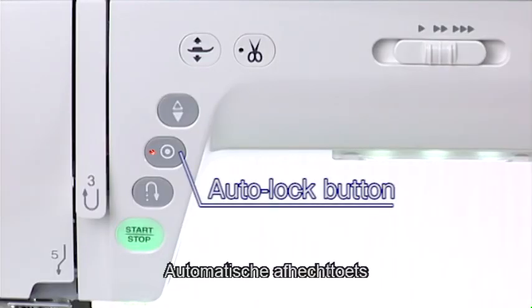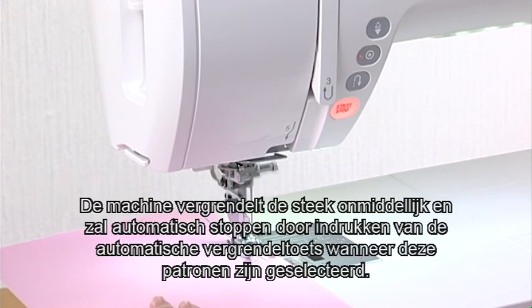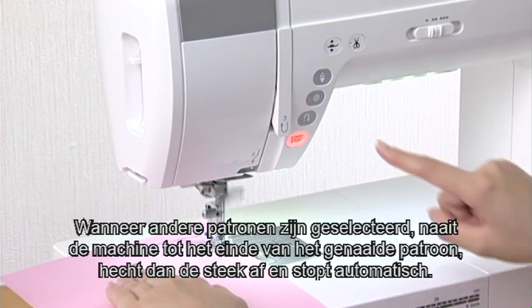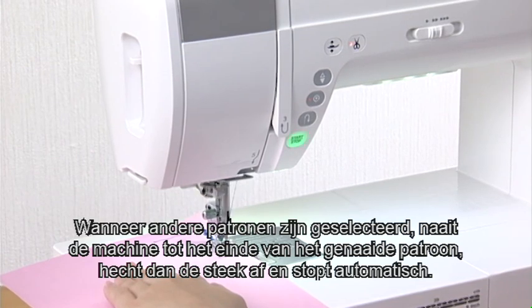Auto-Lock Button. The machine immediately locks the stitch and will stop automatically by pressing the Auto-Lock Button when these patterns have been selected. When other patterns are selected, the machine will sew to the end of the pattern being sewn, then lock the stitch and stop automatically.